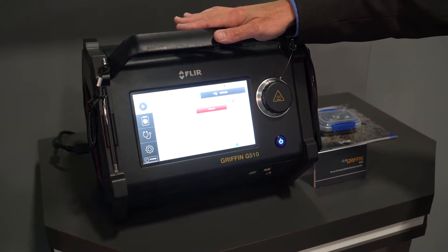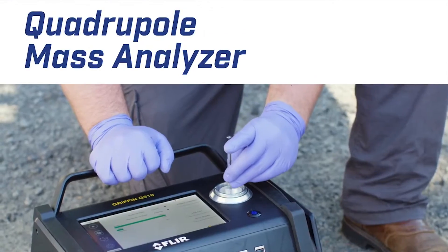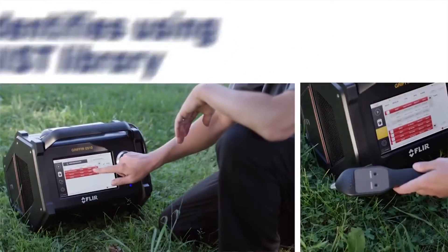The Griffin 510 is a product that we've developed over the last two or three years. It's a GC mass spectrometer. What's a GC mass spectrometer? It's a device that allows us to determine the identification of chemicals when the chemicals are presented to the system.